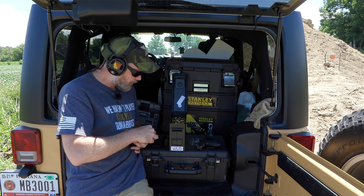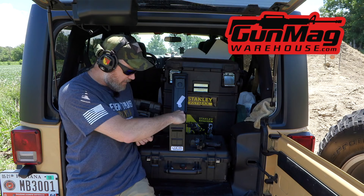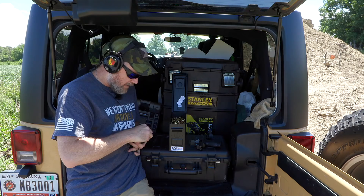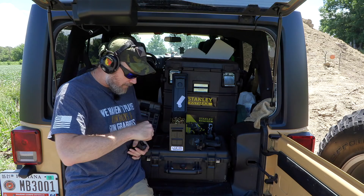We have Walther 15-round magazines, and I'd like to thank the guys over at Gun Mag Warehouse for sending us some extra magazines so we don't have to stop and reload as often. They provide us with magazines here on the channel, but I was using them long before they were helping us out. Pretty much every magazine you want is right there and the prices are generally pretty darn good — check out Gun Mag Warehouse.